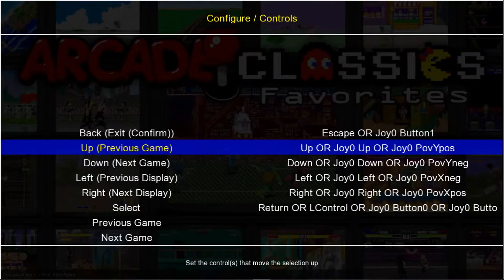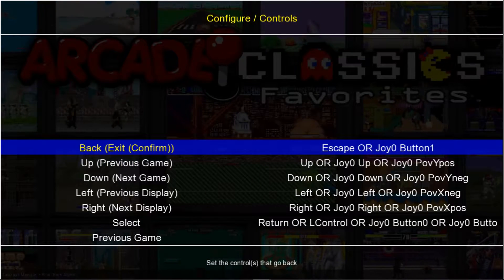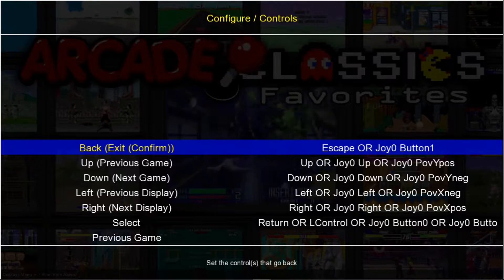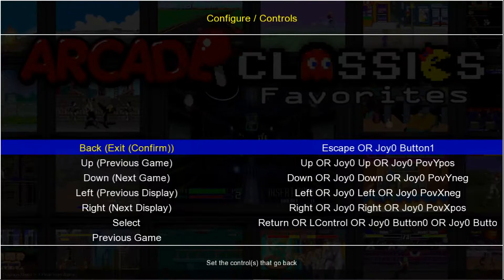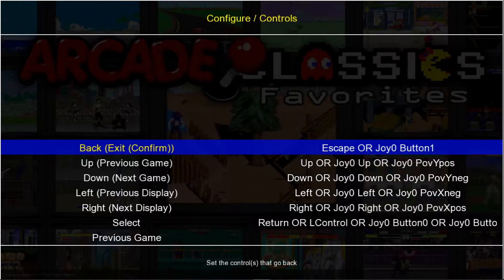We're going to want to go to the top where it says Back. So Back is basically — if you're within NES or SNES, if you go in to where the games are and you want to back up to the main menu to pick Sega Genesis or something, this will take you back.